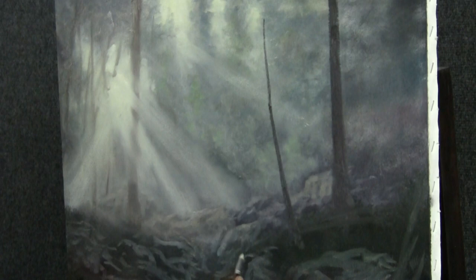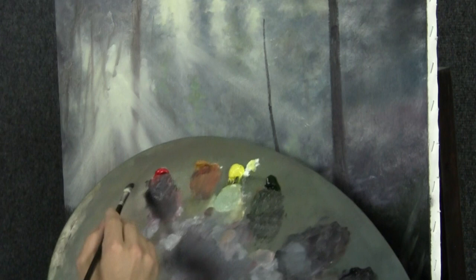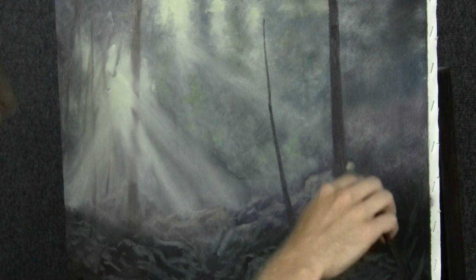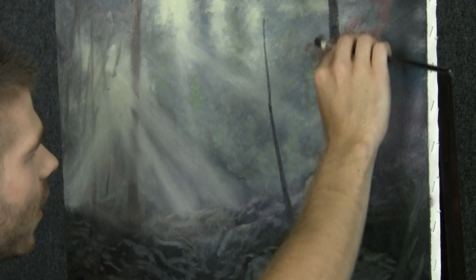Maybe we want a red one. Take some red and yellow ochre on the dirty brush, and a little bit of white to lighten it — just a little. There we go. I have my brush flat just so it layers the paint on instead of cutting through the canvas.